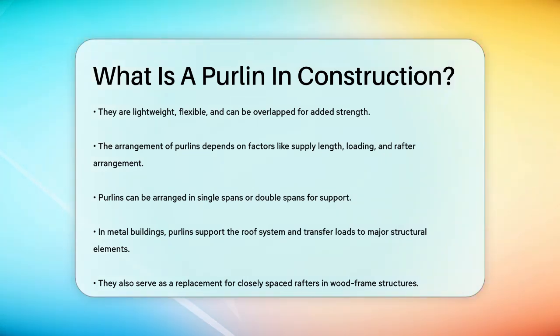In metal buildings, purlins are essential as they support the roof system and pass the loads to the major structural elements. They can also replace closely spaced rafters in wood-framed structures, making them a versatile option for various construction scenarios.